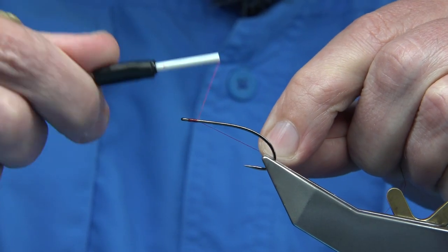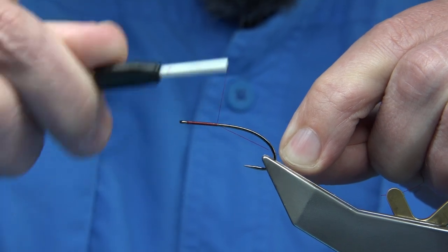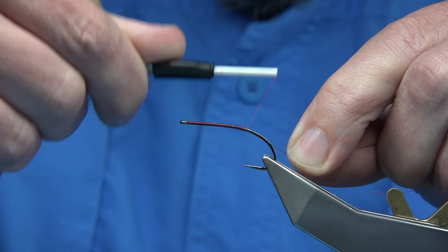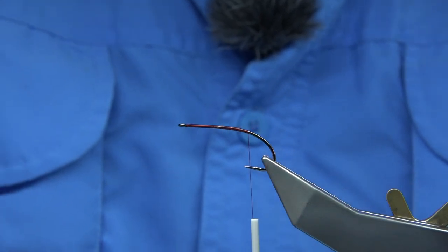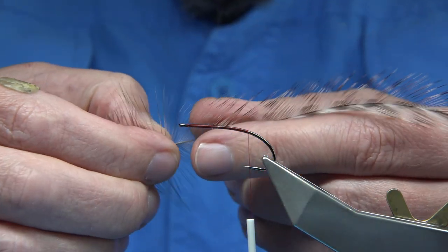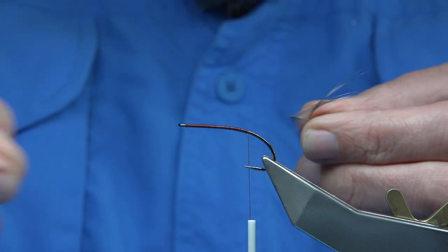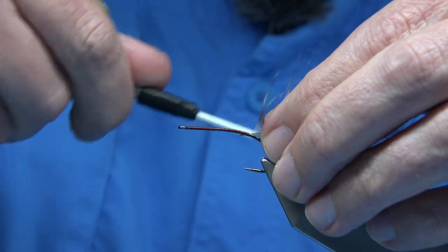I'm going to put a thread down the shank — I'm using Uni-AO in red. I'm going to run the thread until it's in line with the point of the hook, and then I'm going to tie in my hackle. This hackle has plenty of length — it's longer at the back and shorter at the front. It's a good grizzle from a whitened neck.